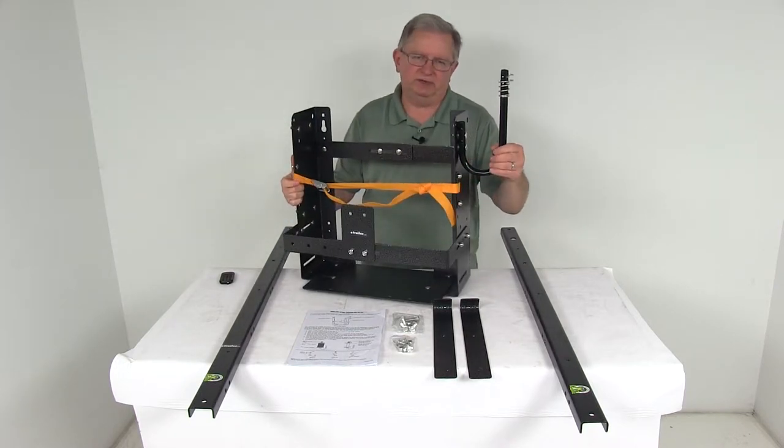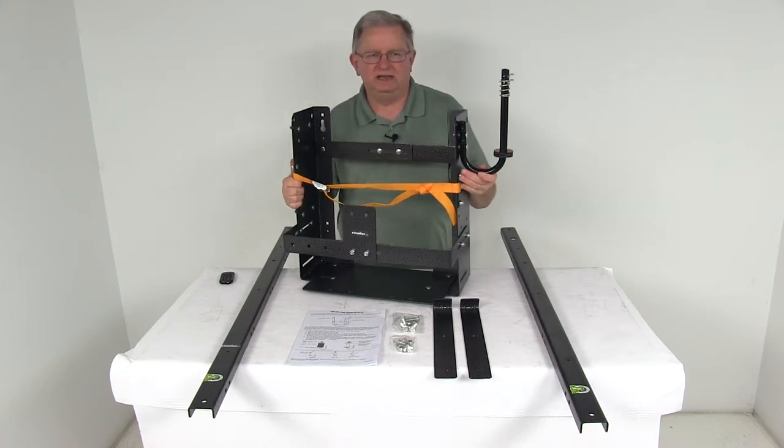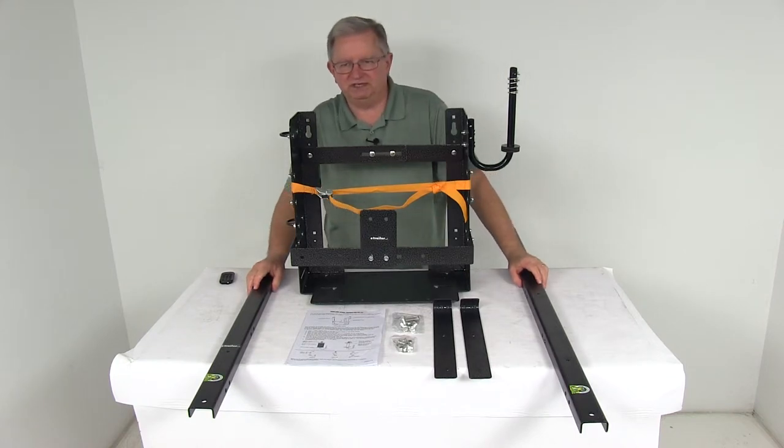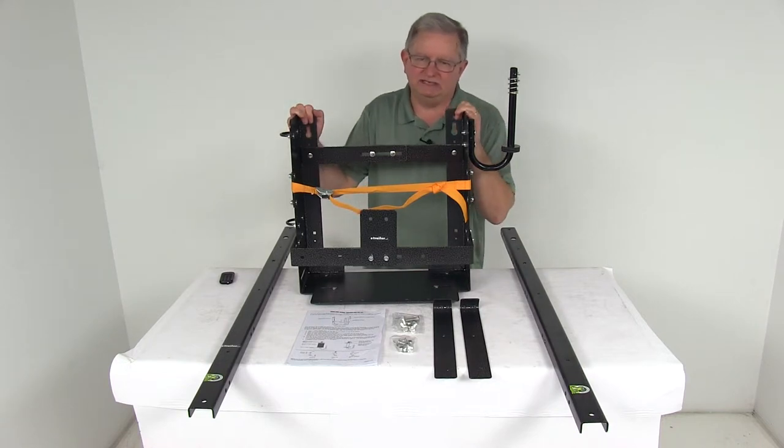Over here we've already installed the trim line holder. This holder will store up to three pounds of trim line. All these parts are a nice sturdy steel construction with a gray powder coat finish to help resist rust. It has a unique hammered pattern design that adds a nice look to your trailer.